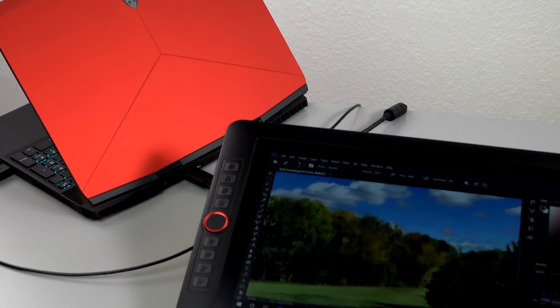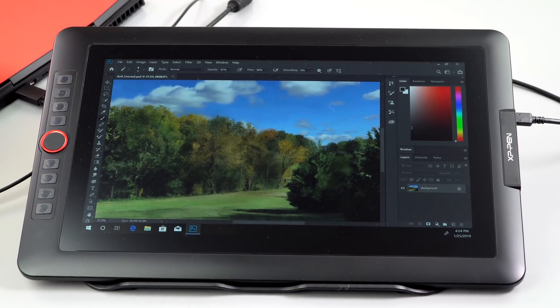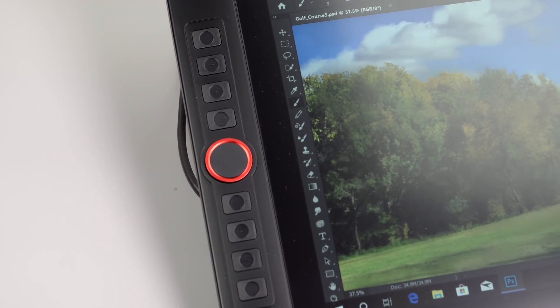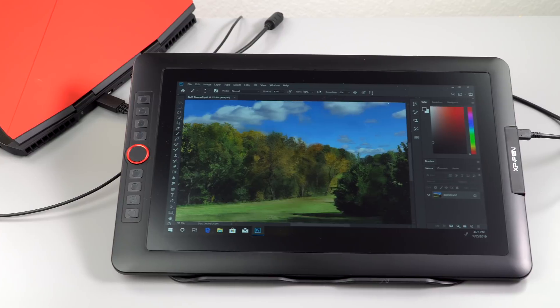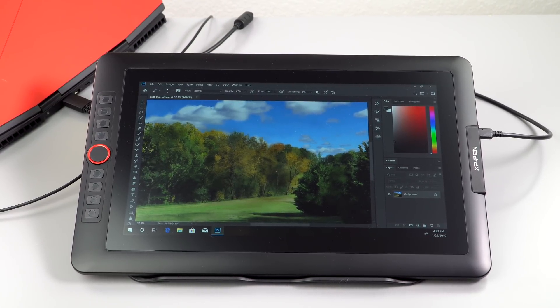This has eight express keys on the side, and for those who complain about big bezels — art monitors are supposed to have them, as a place to rest your hands and for those express keys. New is the little red jog dial in the middle, which you can use for things like zooming in Photoshop — handy since this doesn't have a touch screen. You can also rotate the display; for example, I'm left-handed even though I'm demoing this in right-hand mode. The jog dial is very sensitive, and so are the express keys — every time I touched them by accident, things happened that I didn't want, so if you're a lefty you can flip it the other way.